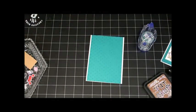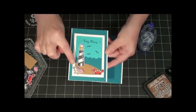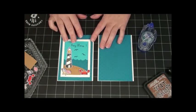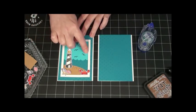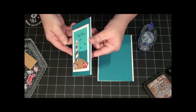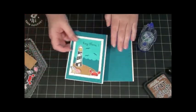Then I have this frame. To cut out my frame, I just used a rectangle die set that I had — I cut out the size of frame I wanted, and then just cut out a frame on the inside. I wanted to pop it up a little bit, just to give the card some dimension.